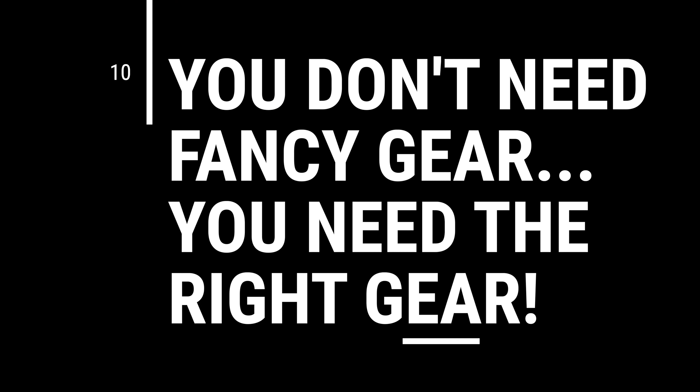Tip number 10: you don't need fancy gear — you need the right gear. If you're independently wealthy and money's not a thing, sure, go buy your fancy gear. But let's take lighting as an example: a $1,000 light is not necessarily going to grow your coral any better than a $200 light. A $500 return pump is not necessarily going to more efficiently pump your water than a $150 return pump. Don't get sucked in to the belief that buying the most expensive option is the best option.